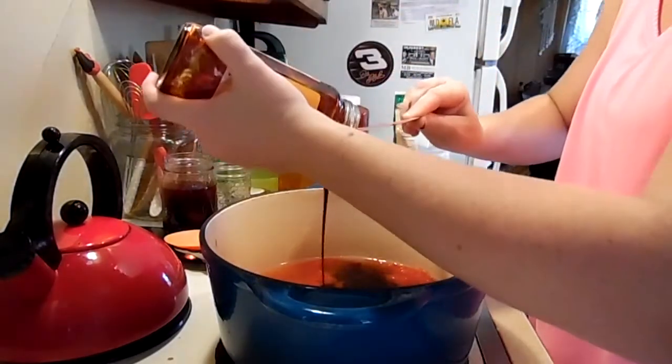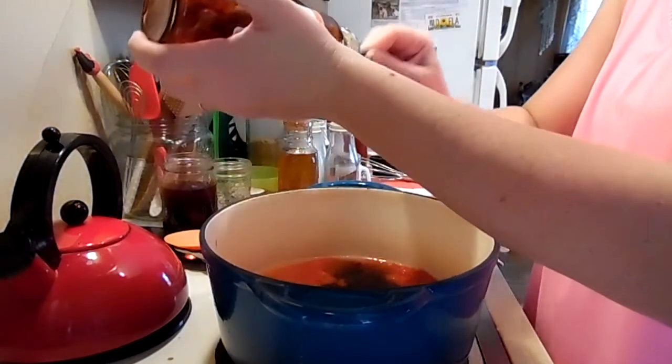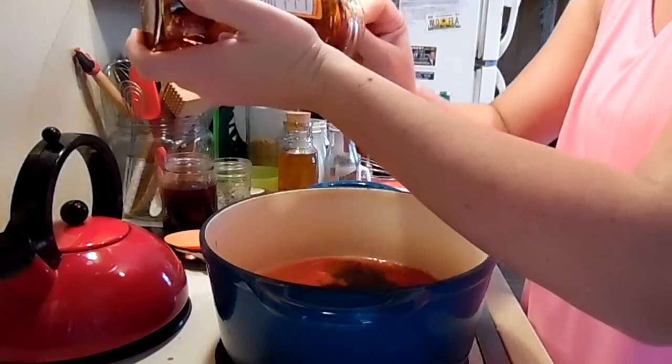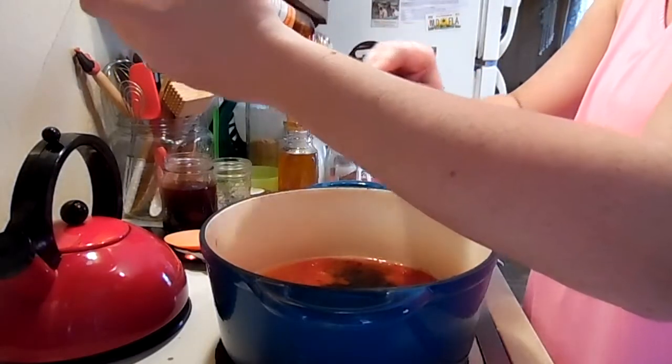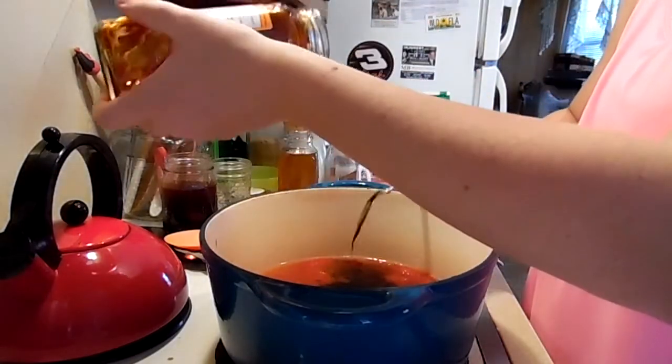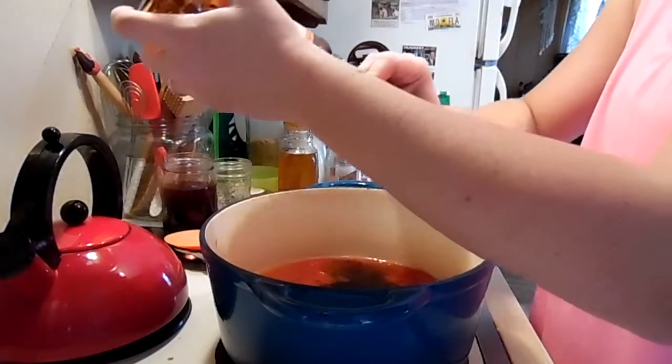This is just a single recipe — you can always double it. I didn't know that I had another jar in the pantry, so I went ahead and decided to do another batch. We use barbecue sauce a lot.